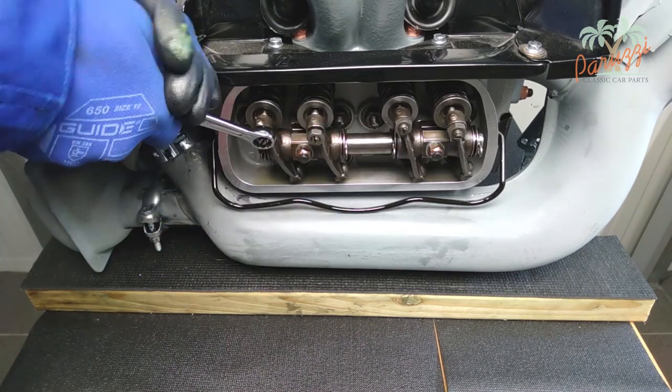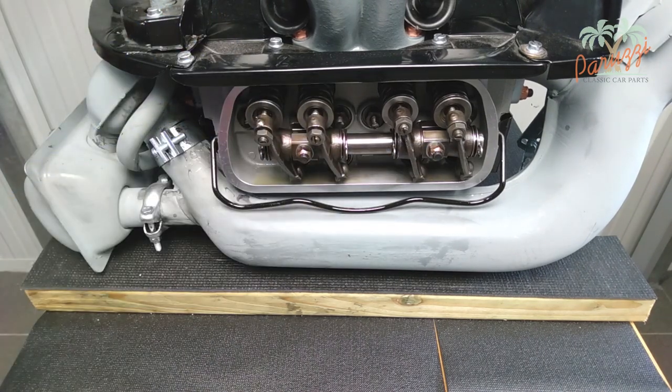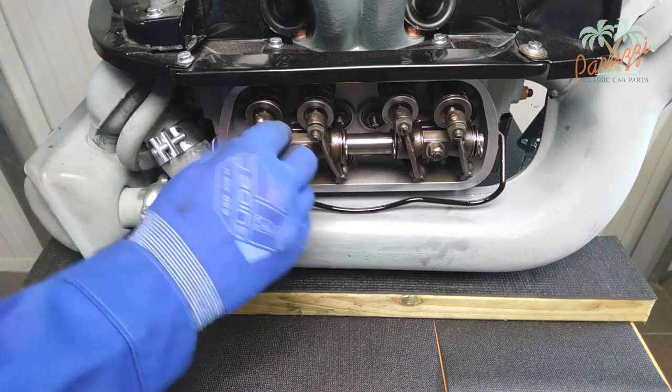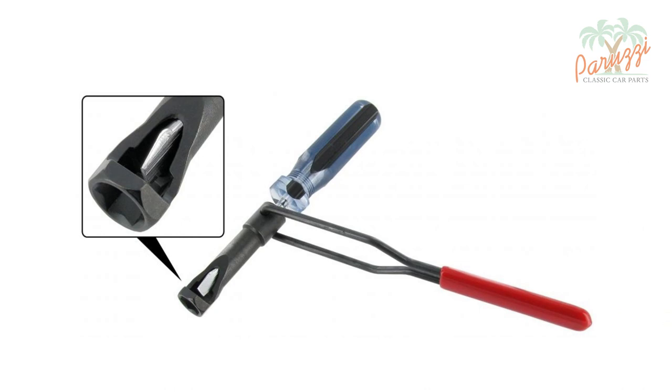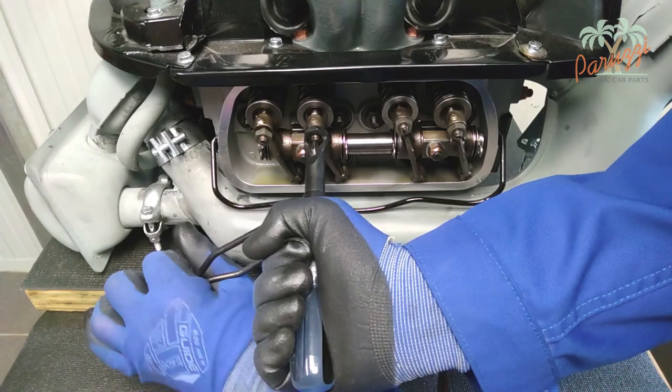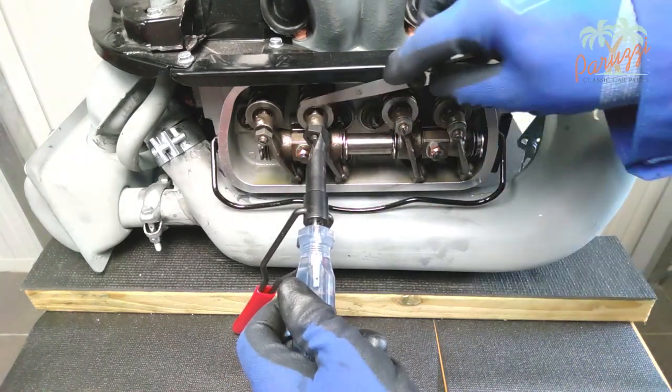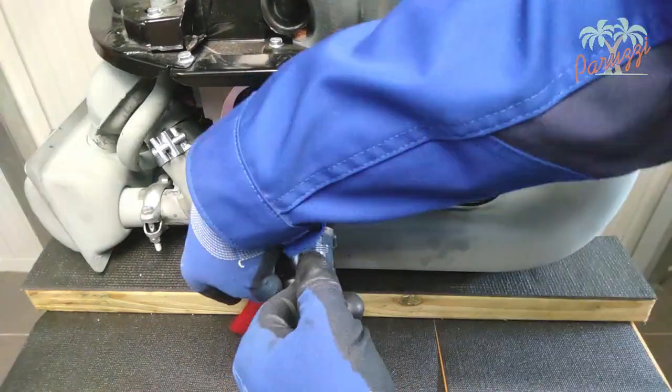Loosen the adjusting nuts and unscrew the adjusting screws. We now use a special tool — a socket wrench and screwdriver combination. This tool simplifies the operation, providing the correct screwdriver and a 13 mm socket wrench with a strong handle. We now adjust the valve clearance for both valves of cylinder 2. The procedure is the same for all cylinders.